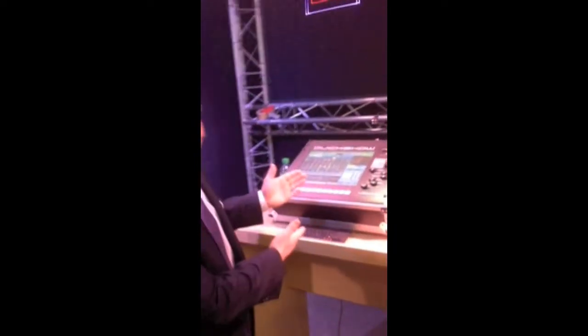Hey guys, Justin Perry from Pangolin here. We're at the 2013 Pro-Light and Sound Show in Frankfurt, Germany. We've got an all-new touchscreen controller for QuickShow we're going to show you guys. So let's check it out.